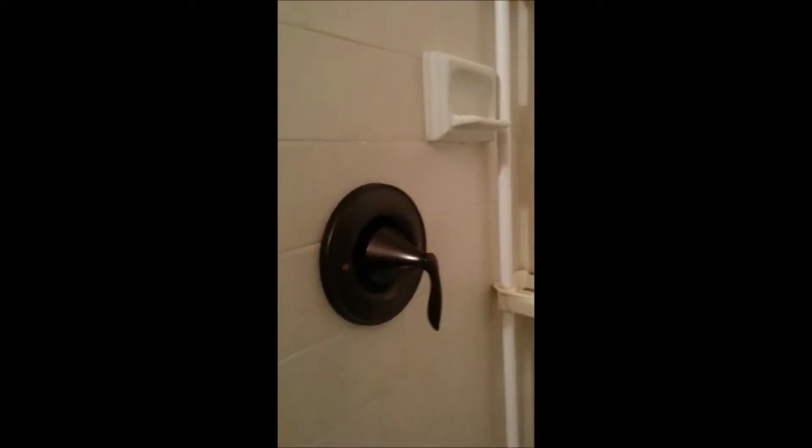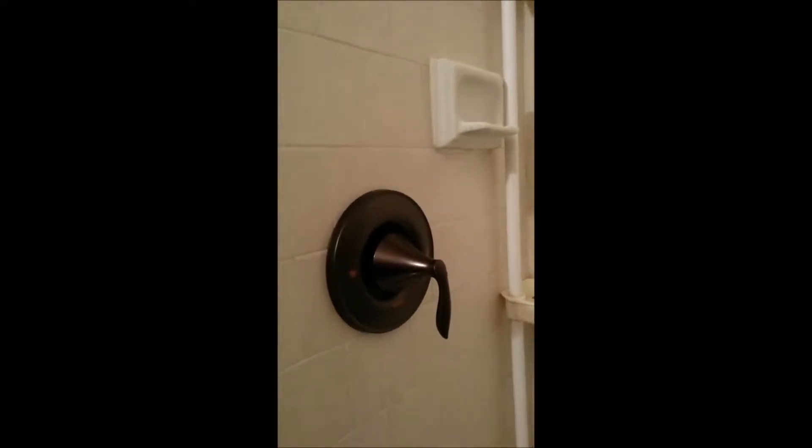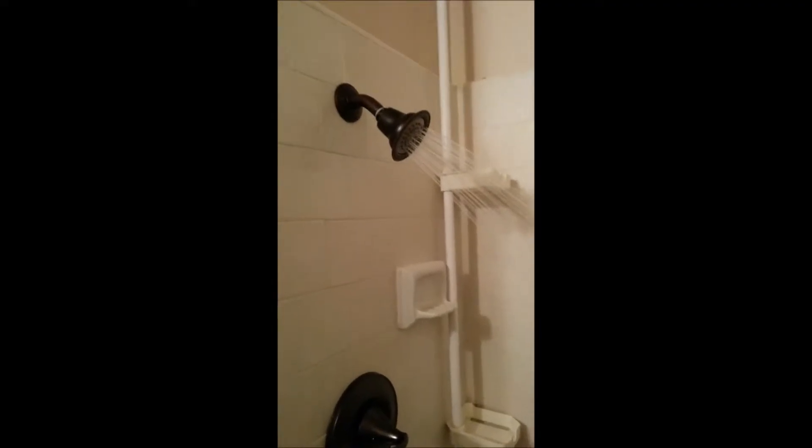The trim is in — that's the EVA Moen EVA line in the oil-rubbed bronze shower head. You can see there's a pretty good flow and it's pretty easy to operate.